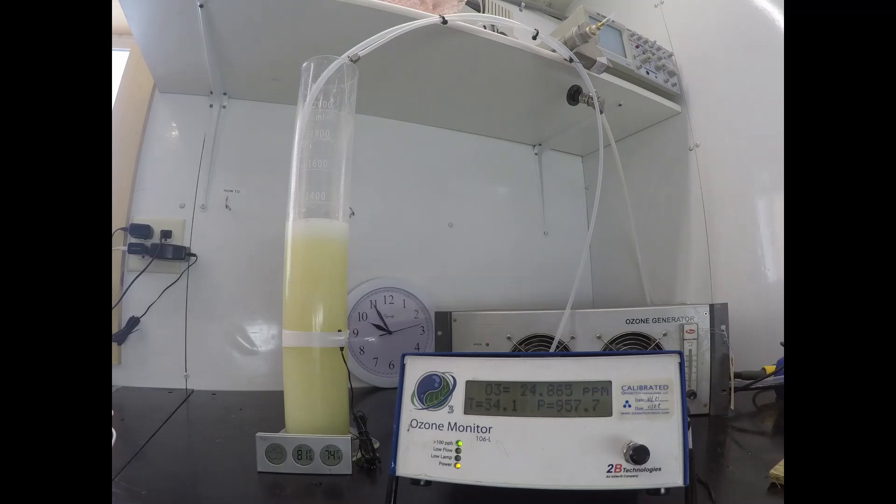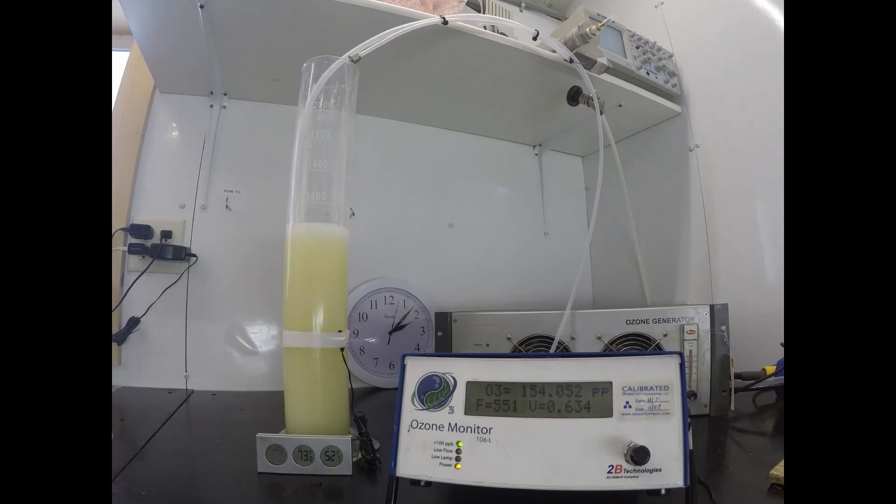Overall this process took about 48 hours, whereas the previous process using oxygen with the VMUS-4 took about 24 hours. We're actually putting just as much, if not more, ozone in — it's just that not as much of it is staying in because the solubility is less. We believe the ozonated olive oil produced this way is a less pure, lower quality product, and we'll show you that at the end.